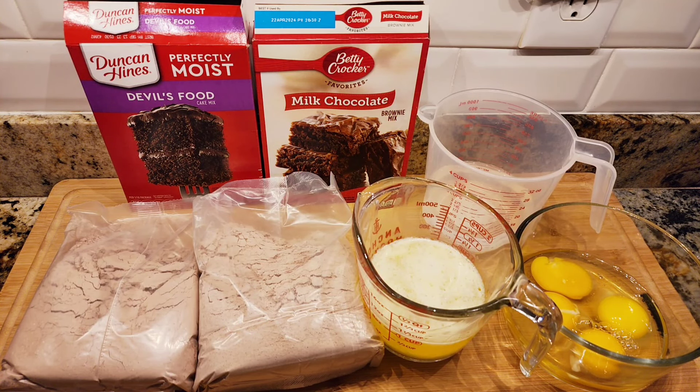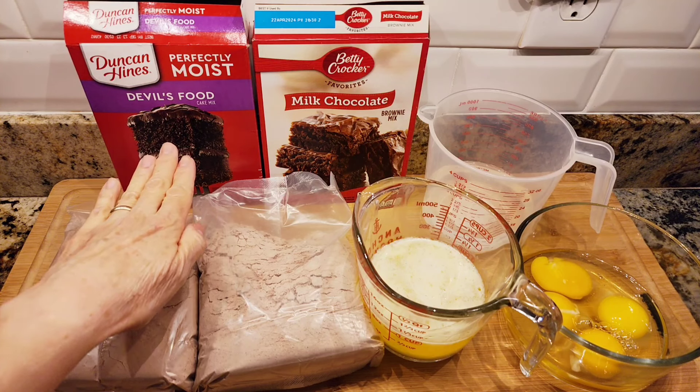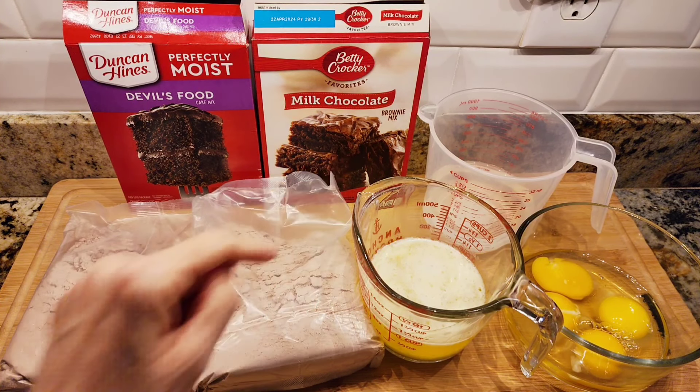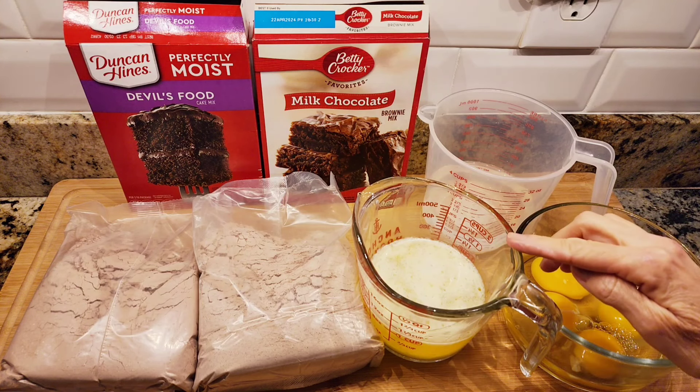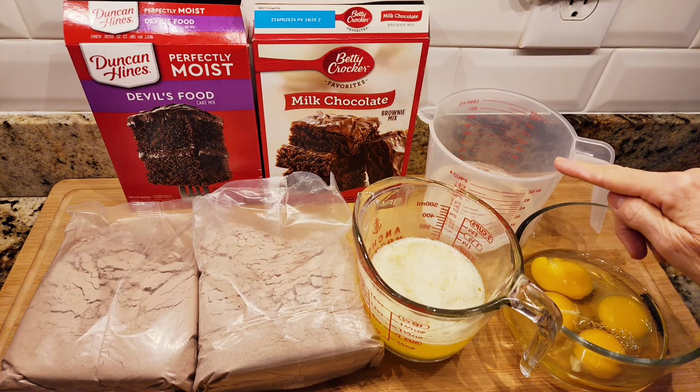Hi everybody, welcome to my channel Rosie Cooks. I'm making a chocolate cake, but what's different about it is you're going to need a devil's food cake mix and a brownie mix. We're going to use four eggs, two melted sticks of butter, and one and a quarter cups of water.